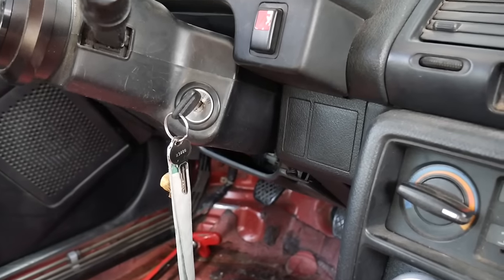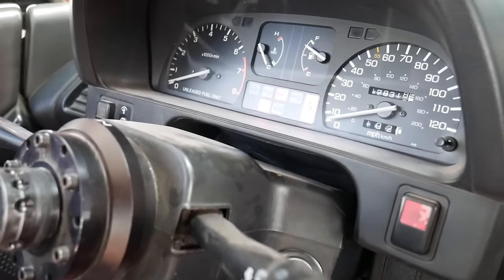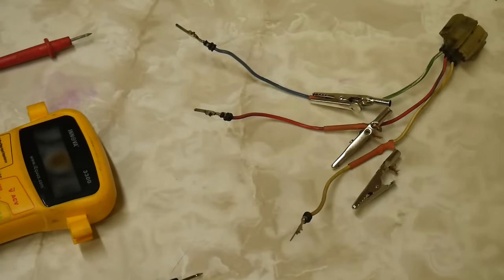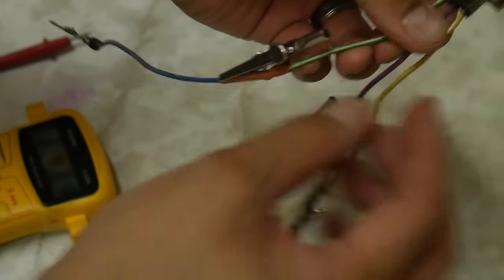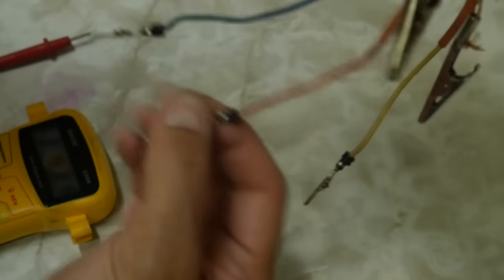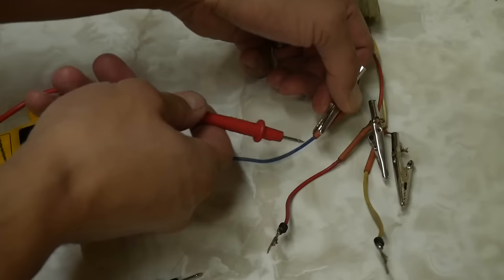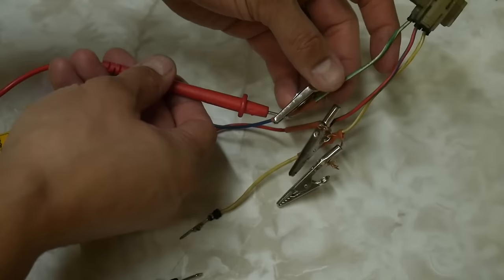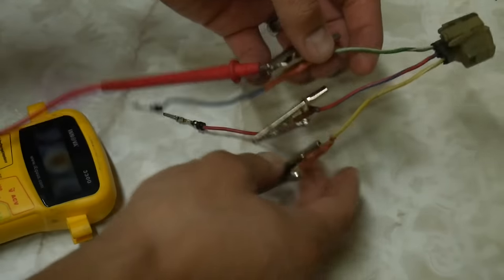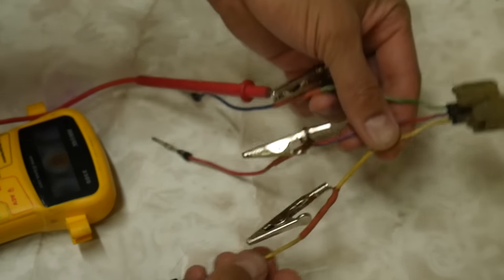Go ahead and put your key into the second position, the accessory position. To make things easier when using the multimeter, I created this adapter — it has an old plug that connects to the throttle position sensor and I just ran out the wires and plug my leads into the old part of the plug. That way it allows me to connect my leads to each individual wire without having to splice the wire on the original wiring harness. You do not need to do this — I did it just because I've tested plenty of TPS sensors in the past and it makes it a lot easier.